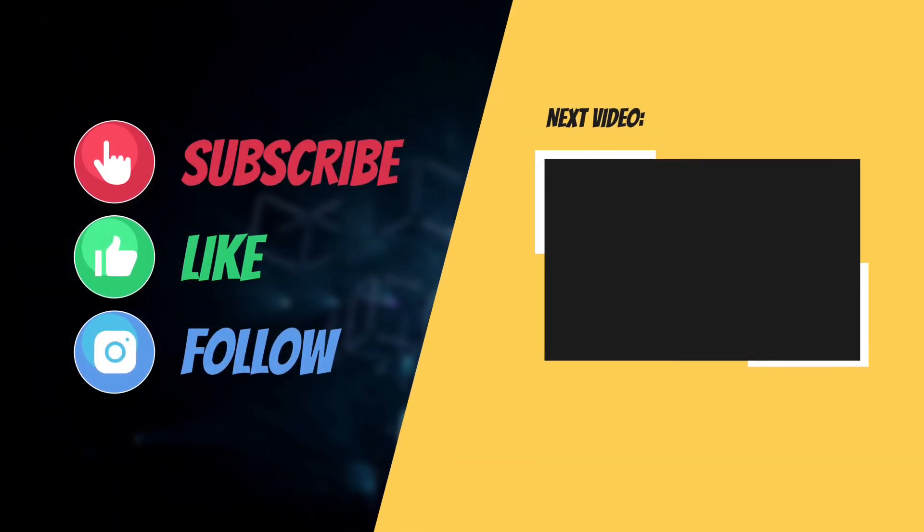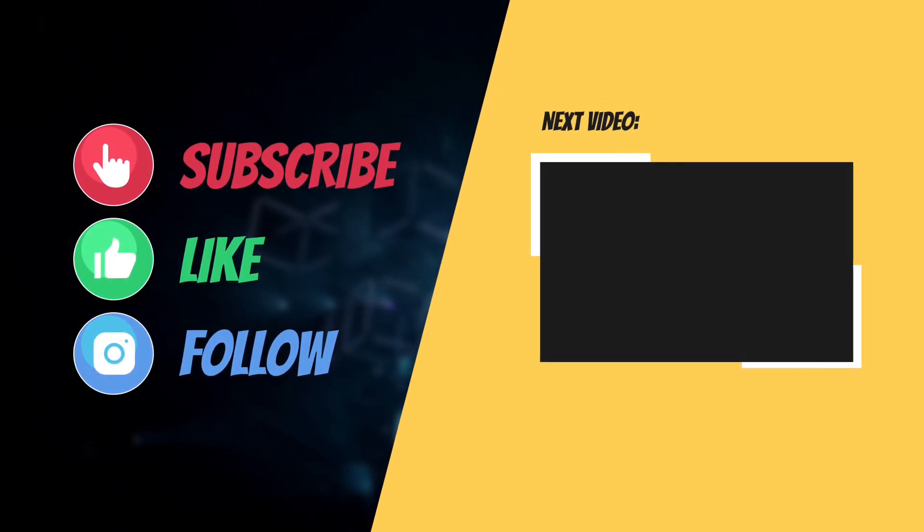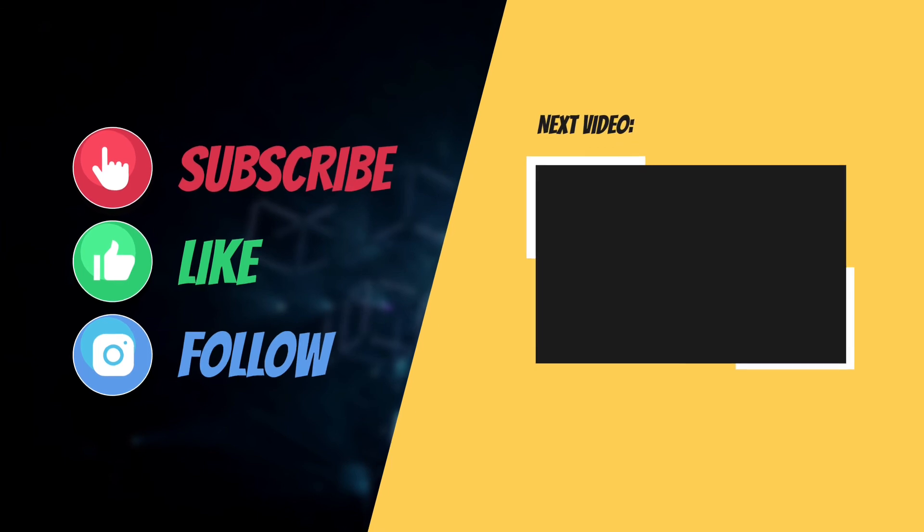That's all there is to it. If you found this guide helpful, do like and share it, and I'll see you in the next video with more such helpful tips and tricks. Till then, have a wonderful time.